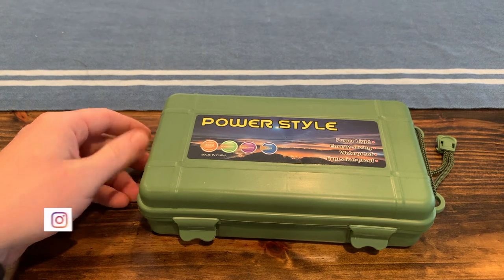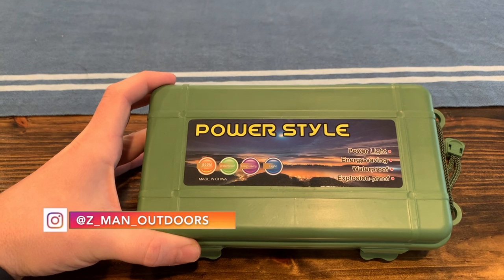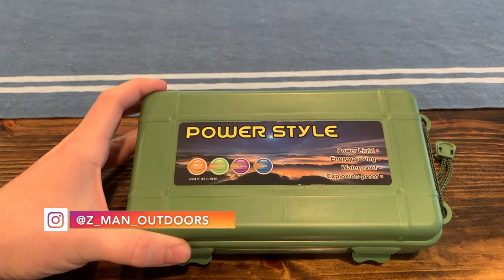I bought it on Amazon and it was about 35 bucks or so. I think it ended up being about 40 after I checked out.